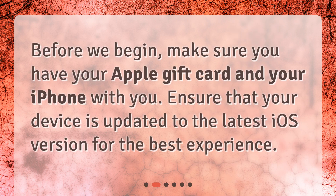Before we begin, make sure you have your Apple gift card and your iPhone with you. Ensure that your device is updated to the latest iOS version for the best experience.